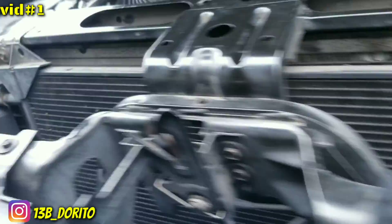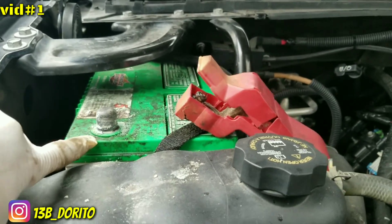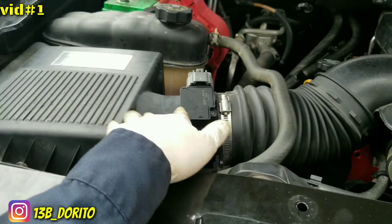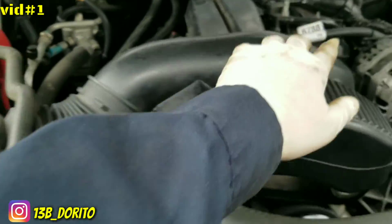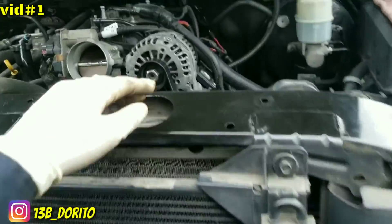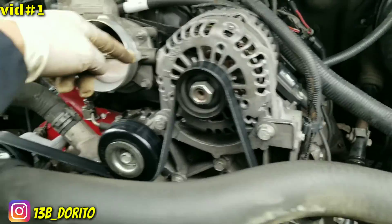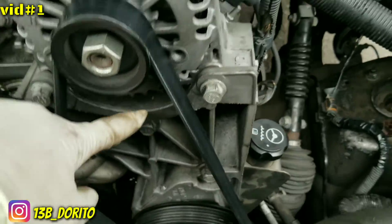Let me go ahead and disconnect the battery — the battery cable is disconnected. Now remove the 8 millimeter from here. We have the air cleaner off over there, so now what we're gonna do is remove the belt, remove the alternator, and we see we have to remove the bracket.